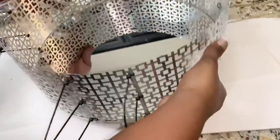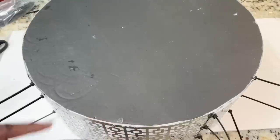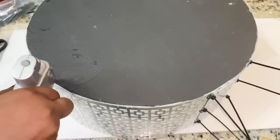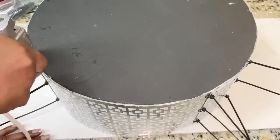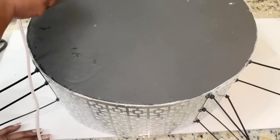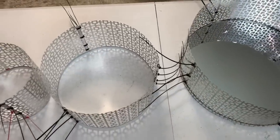Two hours later, I flipped this piece over and added additional hot glue. I then allowed all three of my pieces to dry overnight.